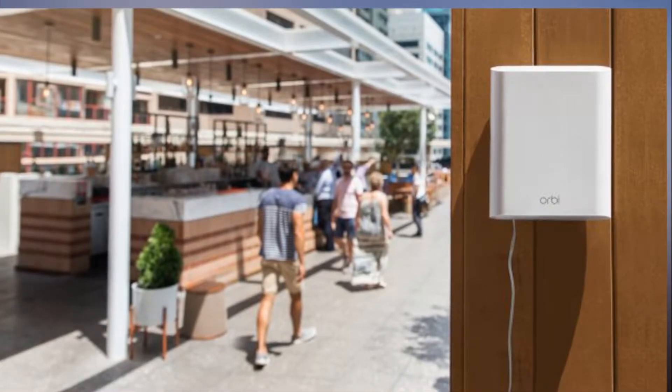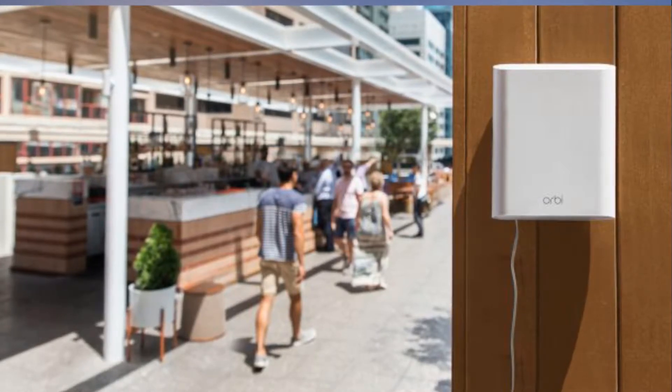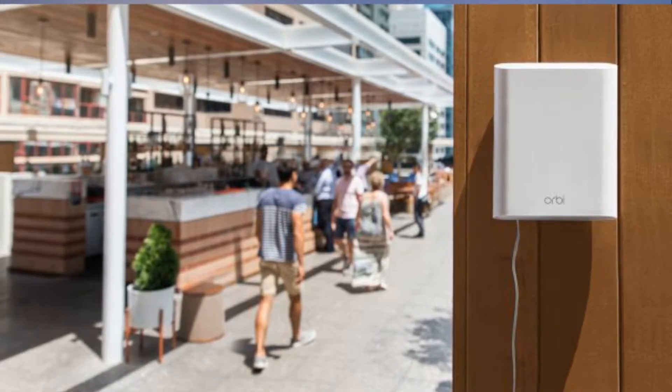Netgear says it will add about 2,500 square feet to your Wi-Fi coverage. That's only about a 30-foot radius, so I suspect that in practice those with uncluttered yards will get quite a bit more.